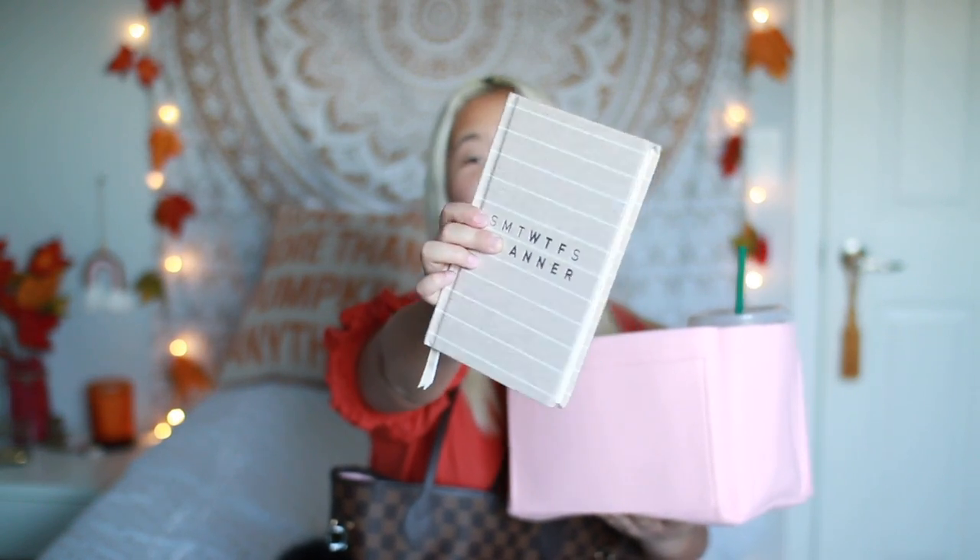And then I have my planner. This is the WTF planner which I think is really funny — it goes Sunday, Monday, Tuesday, Wednesday, Thursday, Friday. But the WTF is actually a little bit more bold. I love this because it looks like a book and it doesn't look like an actual planner.